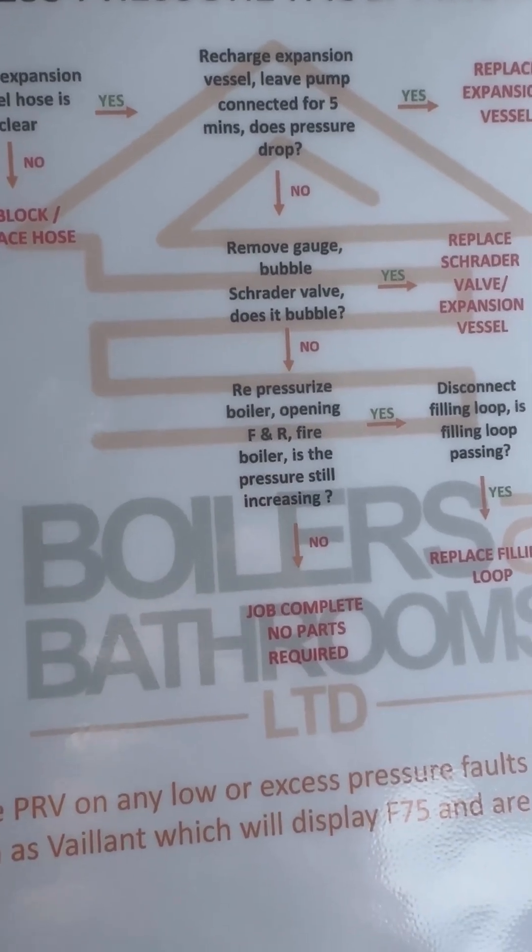Repressurize the boiler, open flow and return, fire the boiler — is the pressure still rising? Yes it is, and it rose before I even fired the boiler.